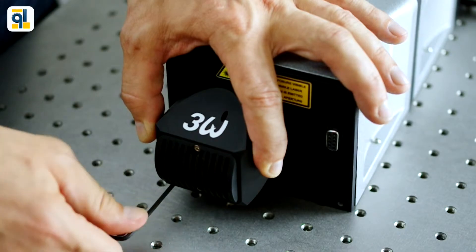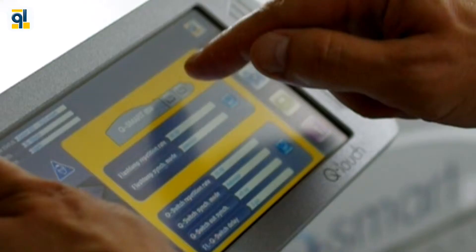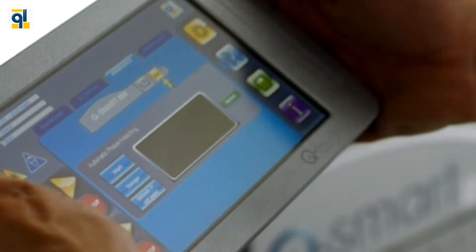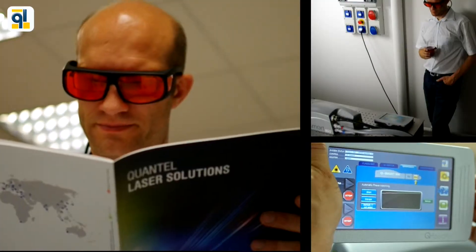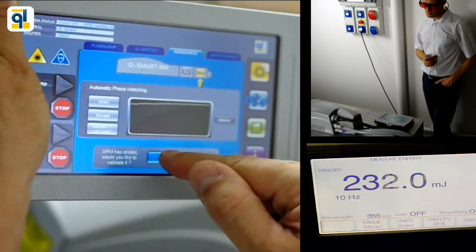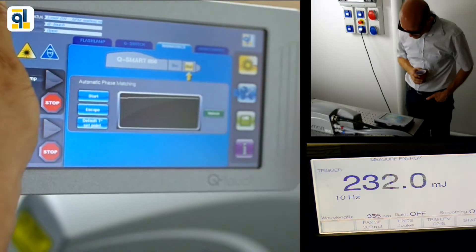Install the third harmonic module, wait for the crystal to be thermalized, and launch the automatic phase matching. While it is running by itself, no need to stay in front of the laser. You can work on your experiment, analyze your data, or even take a coffee.